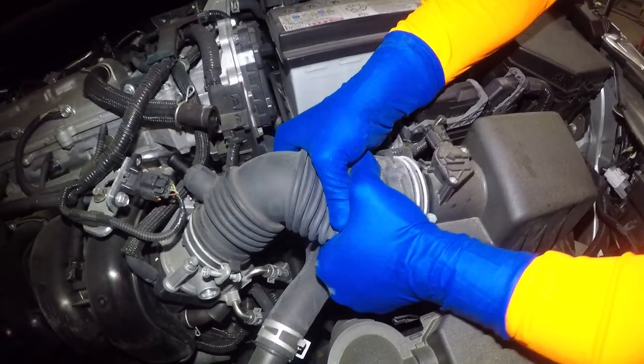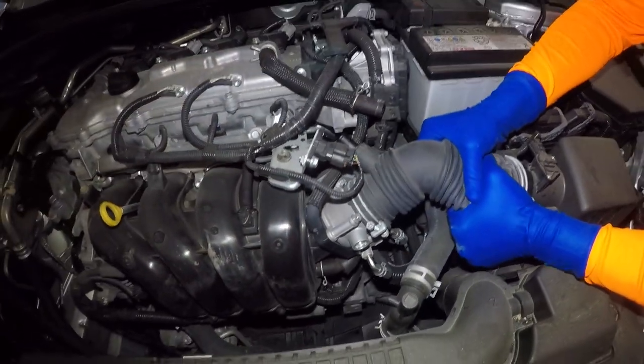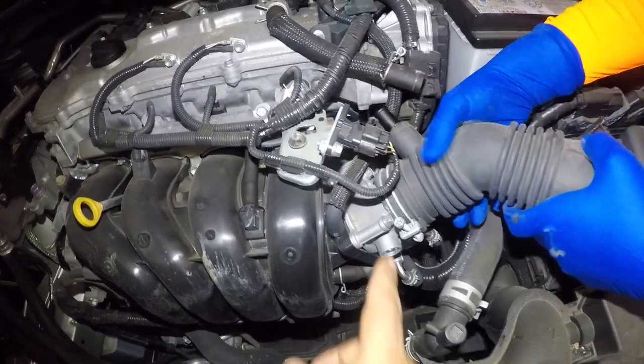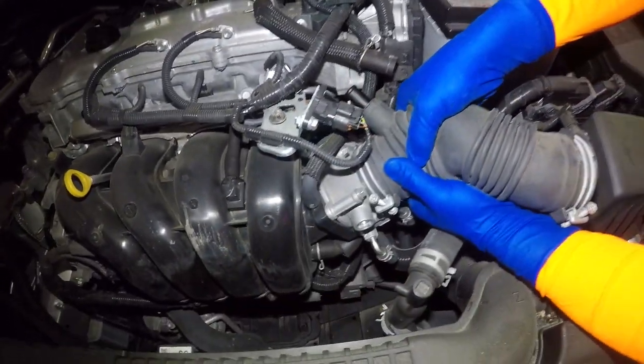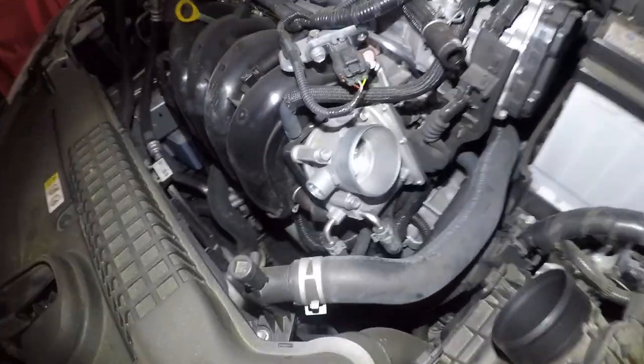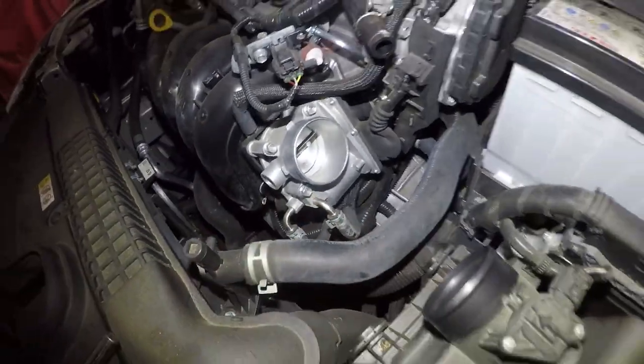After that, just maneuver around the air duct pipe — it probably has a good grip to it. Just maneuver around and it should come right off from both sides. Make sure when you put it back you position the hose the same way. This one's not so dirty because the car doesn't have too many miles, but we're still gonna clean it.